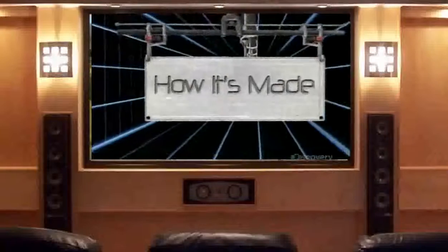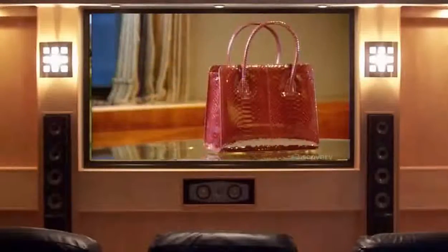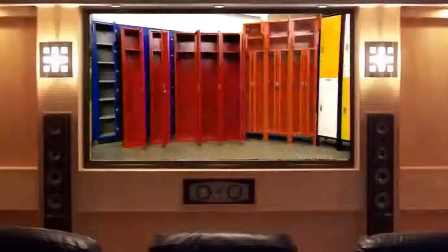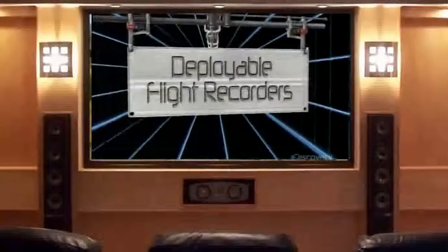Today on How It's Made: alligator bags, lockers, bench planes, and deployable flight recorders.